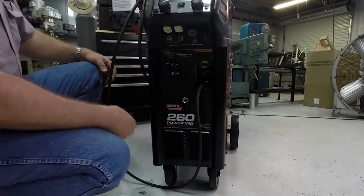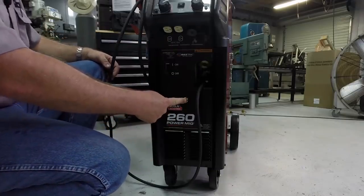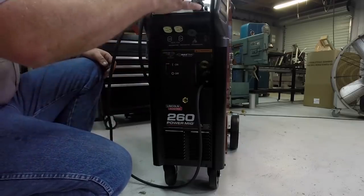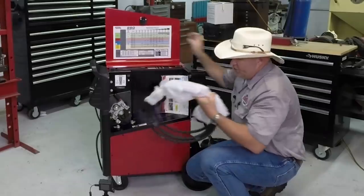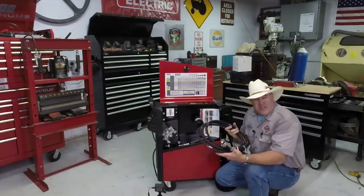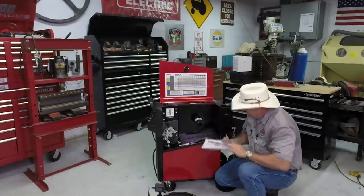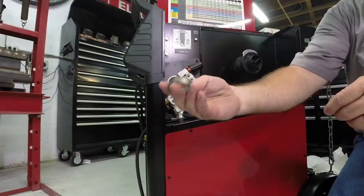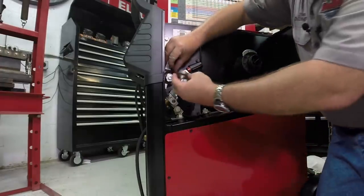The screen on the front looks very similar to the Power MIG 210 MP. It has a 110-volt receptacle in the front, a cannon plug for a push-pull gun, a connection for a remote input, gas out the front, a fairly robust on/off switch, and then your basic controls. The MIG wire compartment is also where they store the MIG torch for shipping. It comes with an 035 and an 045 drive roll, so you can run 035 on one side and 045 on the other — those are the two most common sizes for this machine.